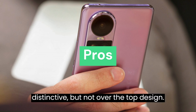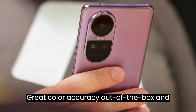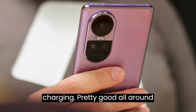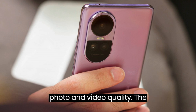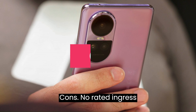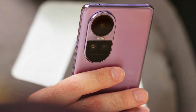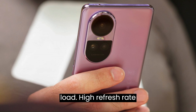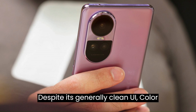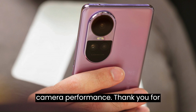Pros: Modern and distinctive but not over-the-top design with good build quality. Snappy and consistent fingerprint reader. Great color accuracy out of the box and a good HDR experience. Dependable battery life and very fast charging. Pretty good all-around photo and video quality — the telephoto is particularly impressive. IR blaster and NFC on board. Cons: No rated ingress resistance. Just a single bottom-firing speaker with unimpressive output. CPU is prone to throttling under high load. High refresh rate handling could use more work. Screen brightness could be higher. ColorOS still has plenty of pre-installed apps. Lackluster low light camera performance.